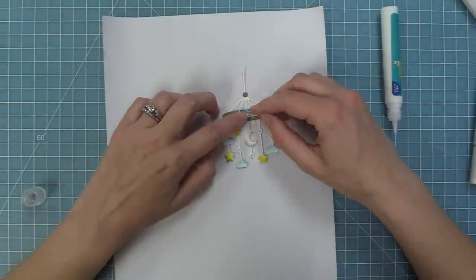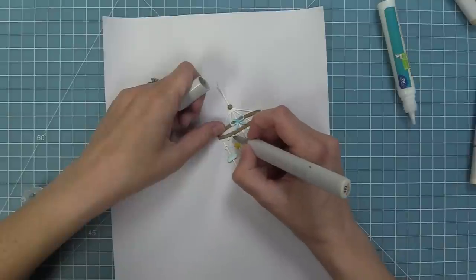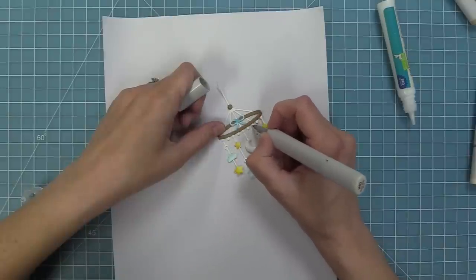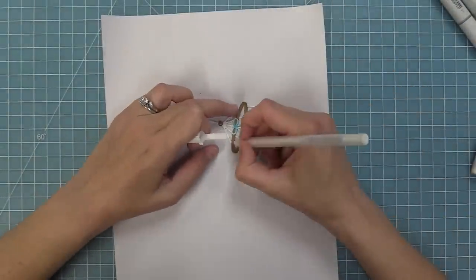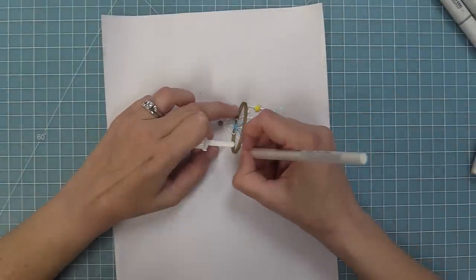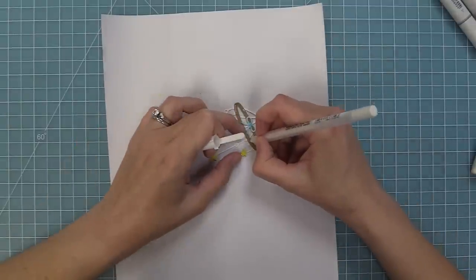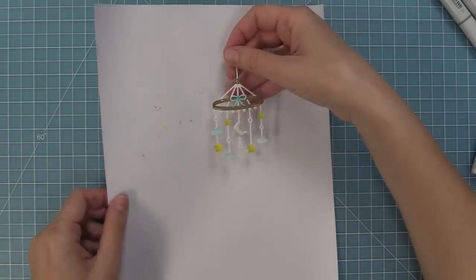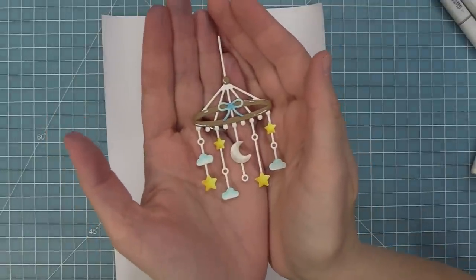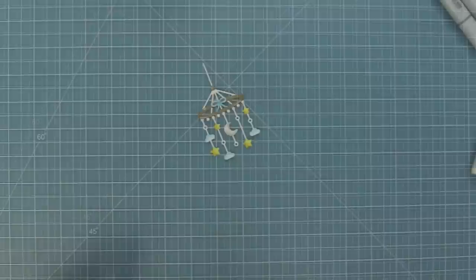Now we'll add our little bow. You can add the bow in different places — up by the little dot at the top or at the very top of the string, as if it's tied to the ceiling. I took a warm gray marker and added a little bit of detail to the little circles hanging down from that wooden rim. Then I'm taking a white gel pen and adding details just to the wood grain pieces to bring in some white and help tie it into the rest of the mobile. Now that the mobile is all done, we need to create a room for our mobile, so that's what we're going to be doing next.